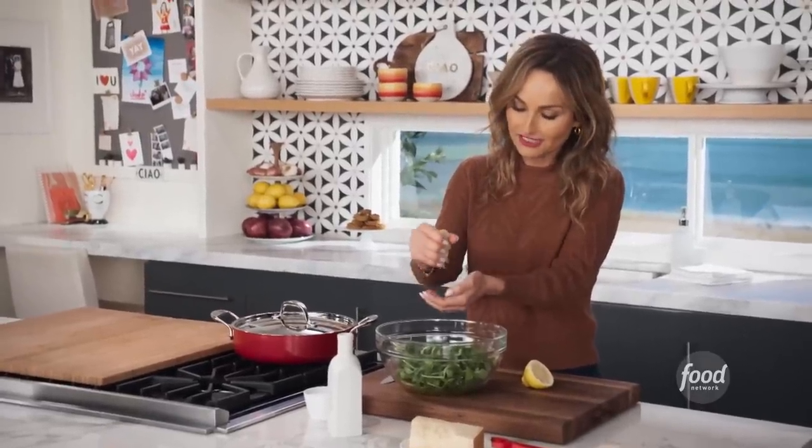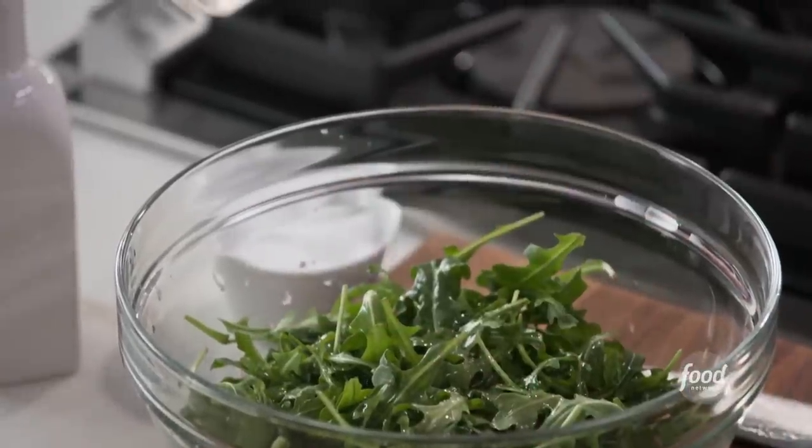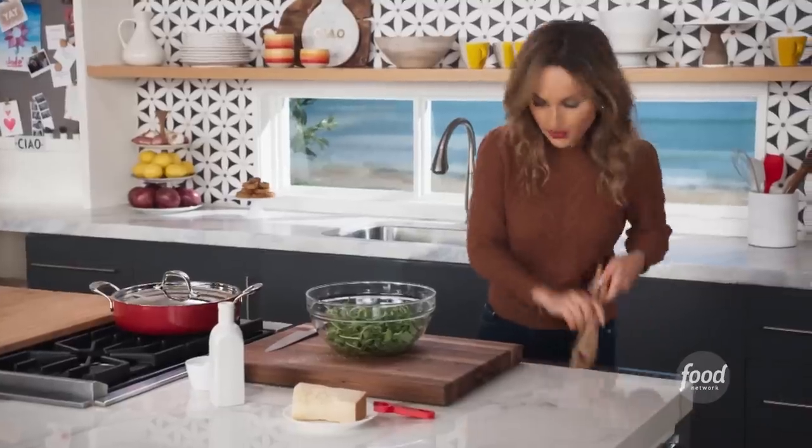It's taken Jade a long time to come around to arugula. For a long time it was just too spicy and not her cup of tea — she was all into iceberg and romaine. All right, some salt, and we're gonna give it a quick little toss.